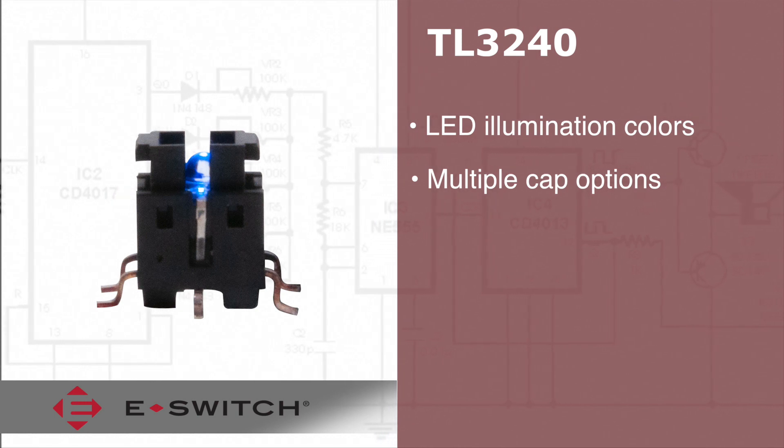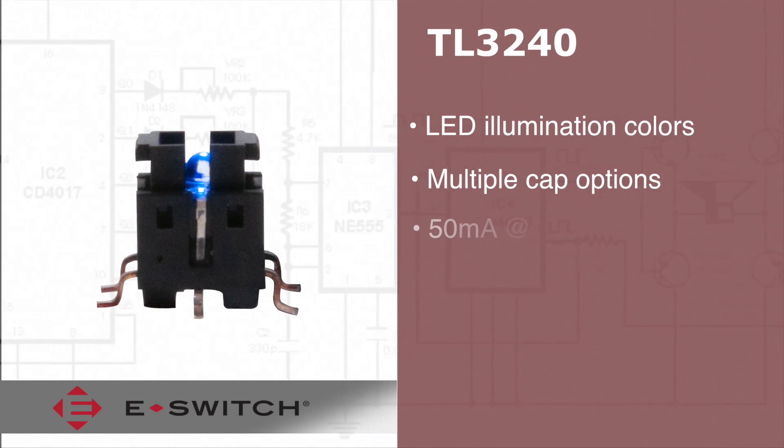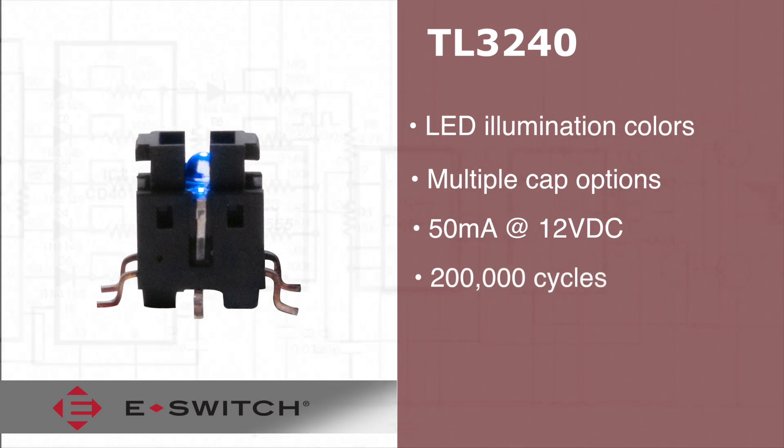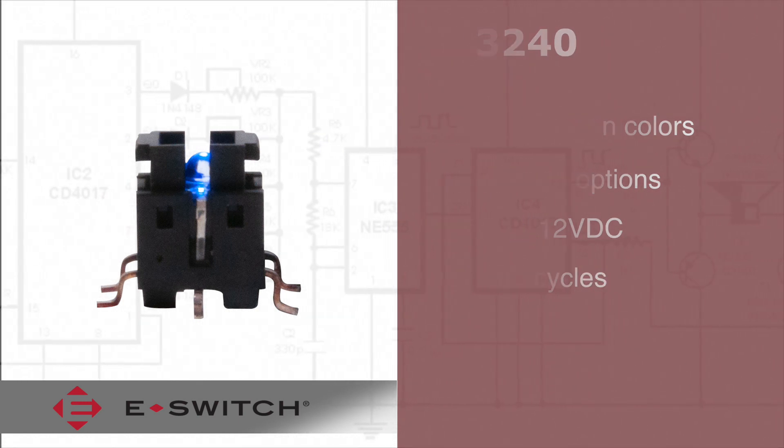These tack switches also feature an electrical rating of 50mA at 12VDC with up to 200,000 cycles of life expectancy.